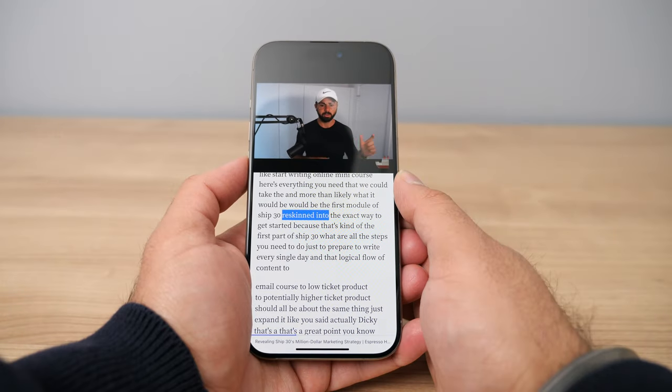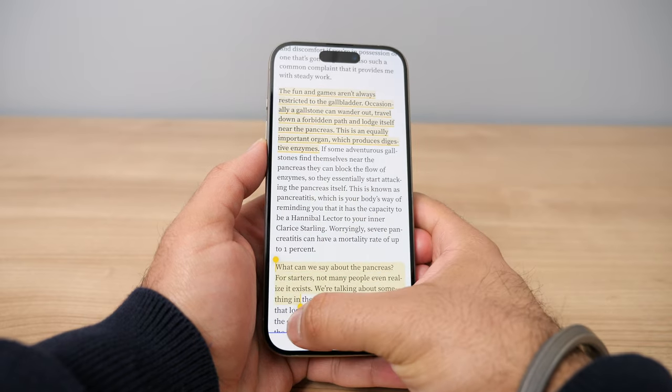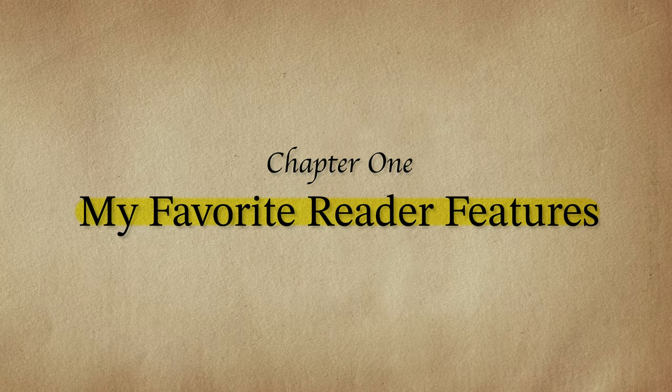In this video I'll be showing you all about the Reader app. I'm going to start with my top 15 favorite features, then go into a little bit of optimization for using Reader on an e-ink e-reader, and last I'll be sharing some specific feature requests that I would love to see in the future. Let me kick things off by showing you my favorite features of the app.